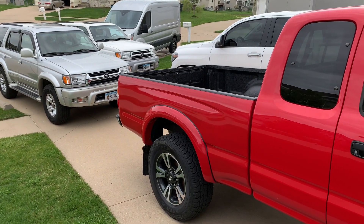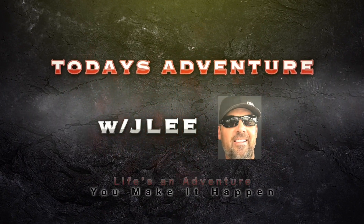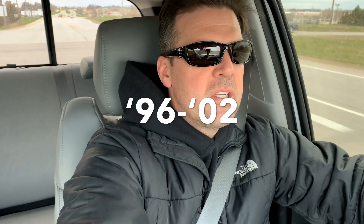This is some craziness — it's starting to get out of hand with all these Toyotas. Let's take a look at some of the things on these 4Runners, the 3rd Gen 4Runners, to look for if you are shopping for one of them. Kind of like the Tacomas. Let's check this out.